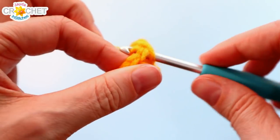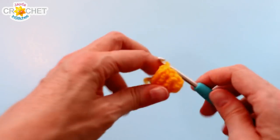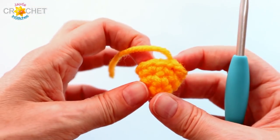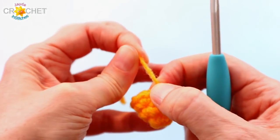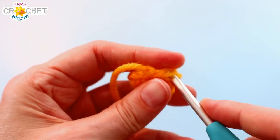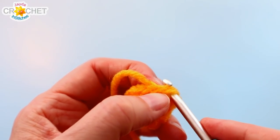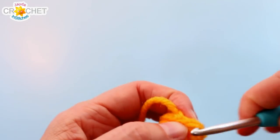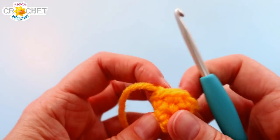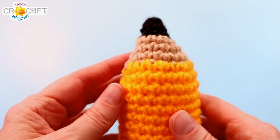To finish row three, slip stitch into the next stitch, then snip your yarn and fasten off. It's very important to identify the last real stitch — it's the full stitch just before that knot, because that's where we'll join our yarn for the next row. Now we're moving to the beige color for the wood part of our pencil. Put a slip knot on your hook and join with a single crochet in that last real stitch of row three.